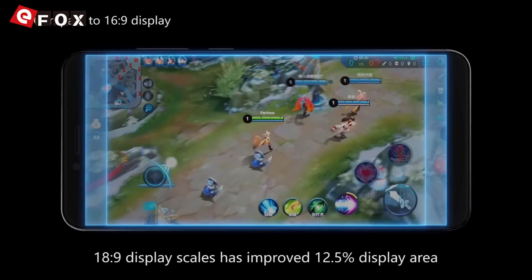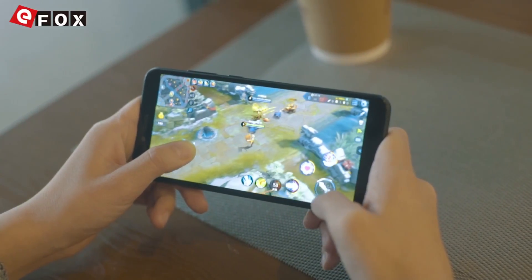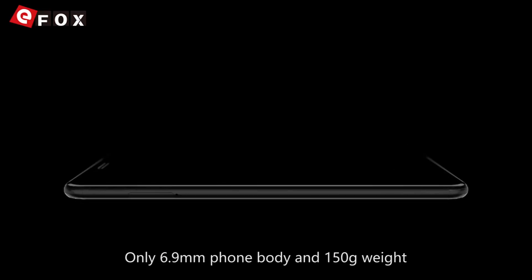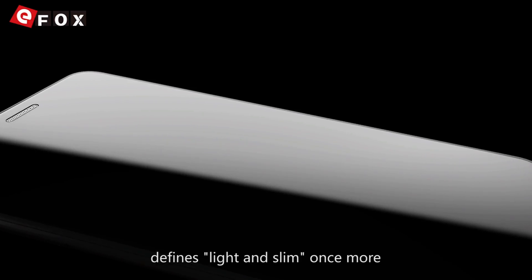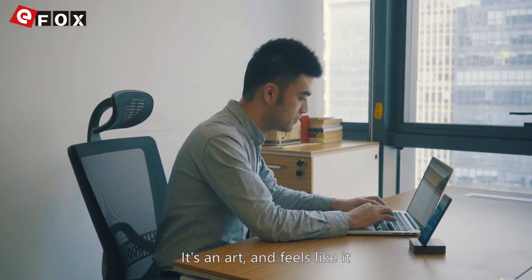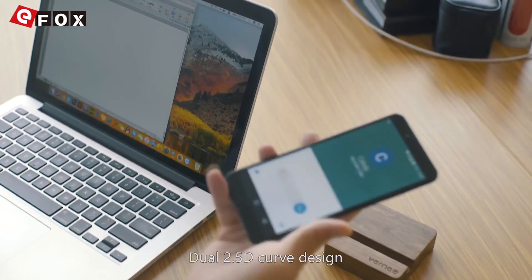The 12.5 percent improved display area means you can see your enemies before they do. At only 6.9 millimeters thin and 150 grams, the M6 defines light and slim once more — it's an art that feels like it. The dual 2.5D curve design delivers a premium look.